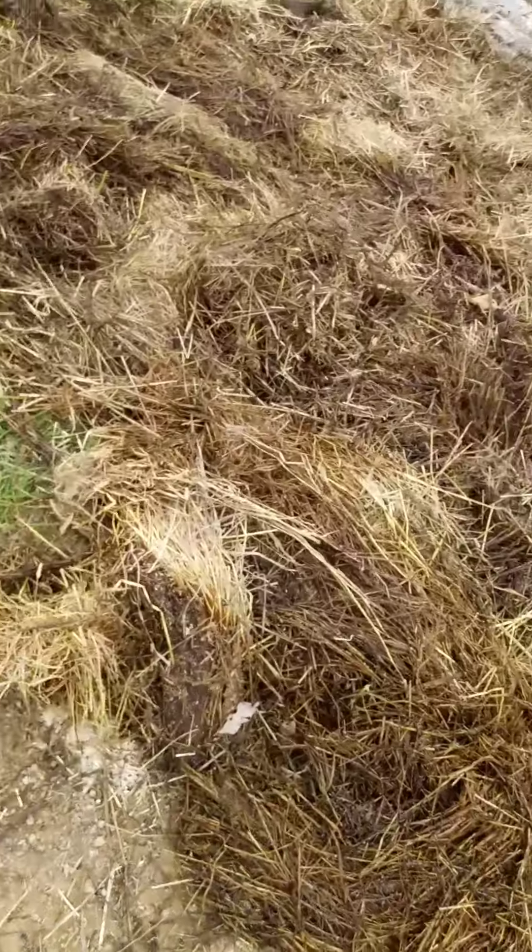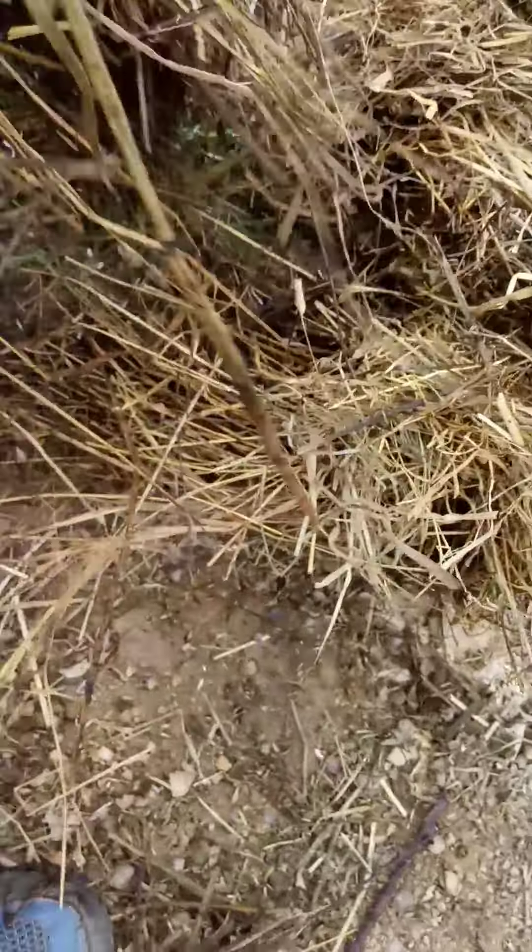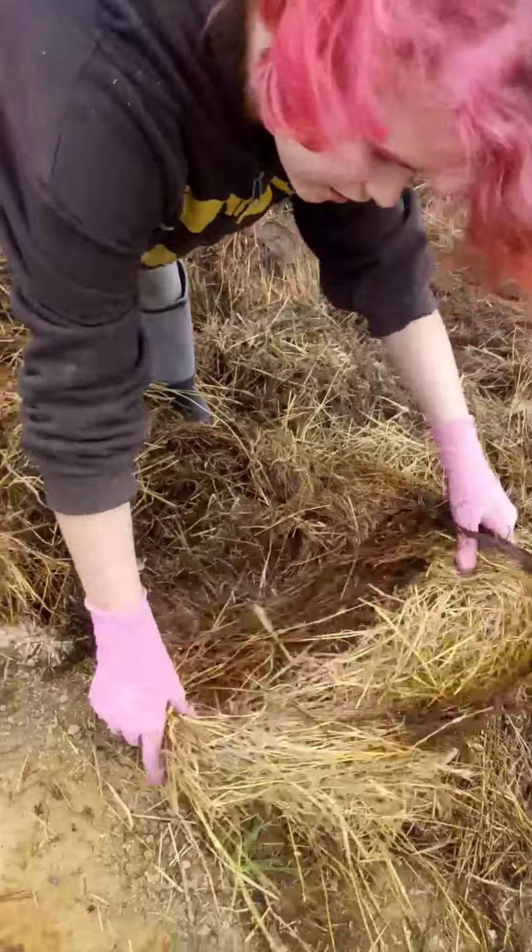I'll show you real quick how we do it. We roll out the mulch like this, and then we take the sprouted potatoes and literally all you do is set them about a foot apart, and then we throw a good cover of mulch over the top of them.